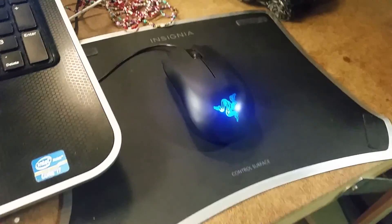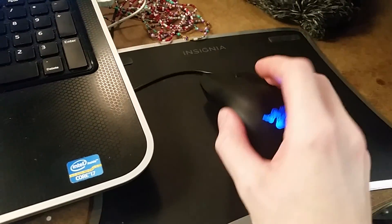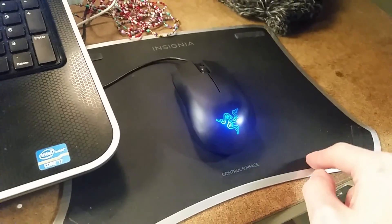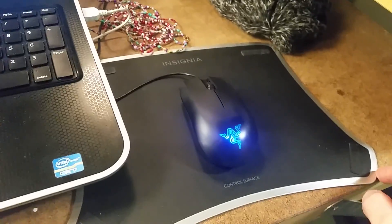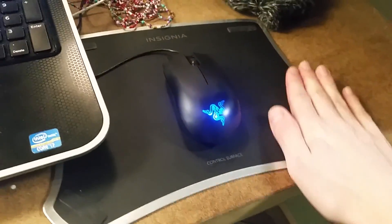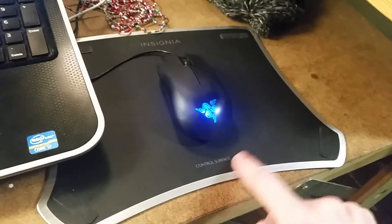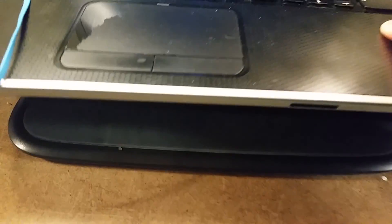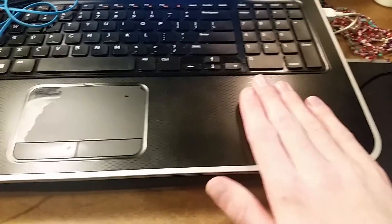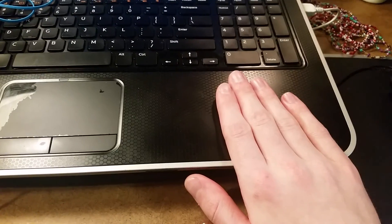For my mouse, I have a Razer Abyssus — I got it on sale. It's a really nice mouse. For my mouse pad, it's a gaming mouse pad. It's nice. It's got two different surfaces; I use the control one. I don't know what the difference is. Underneath my laptop, I have a nice cooling pad to keep this thing cool so it doesn't melt, which it probably would if that wasn't there.